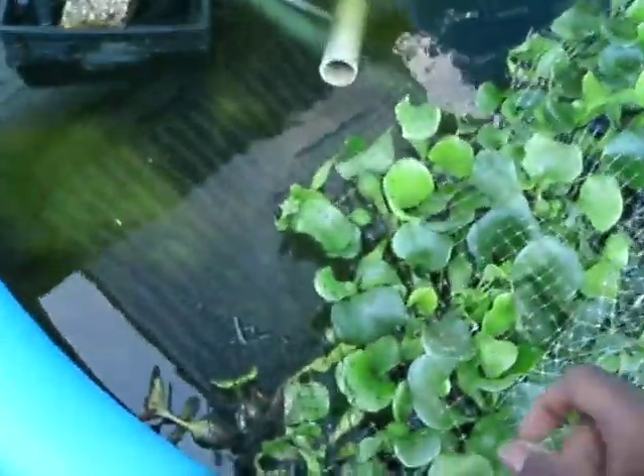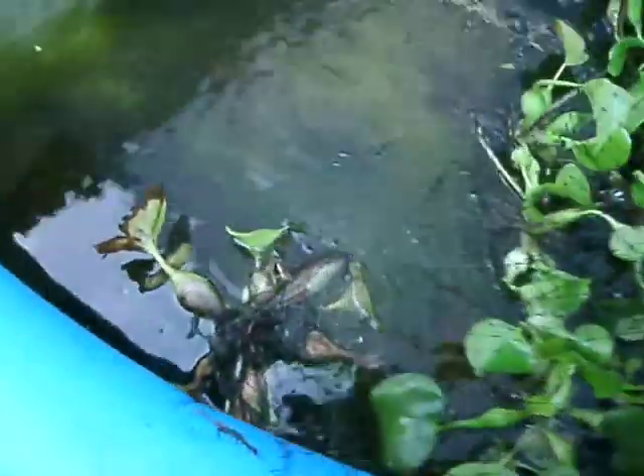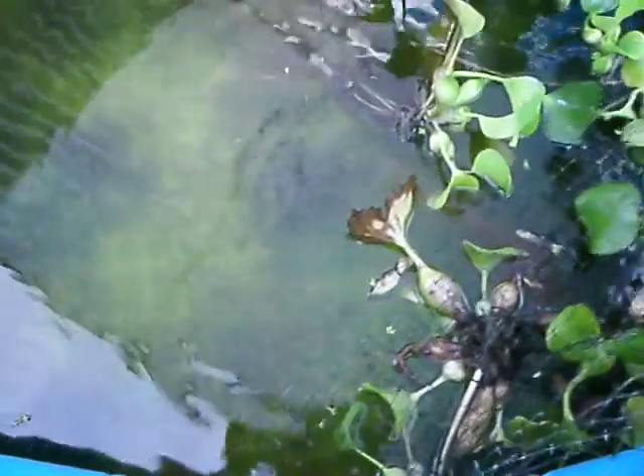I'm doing a water change. The fish is under here, and you can see them. There's the one that changed color.